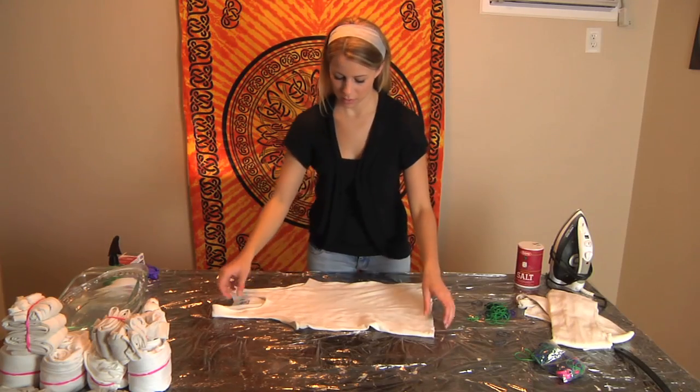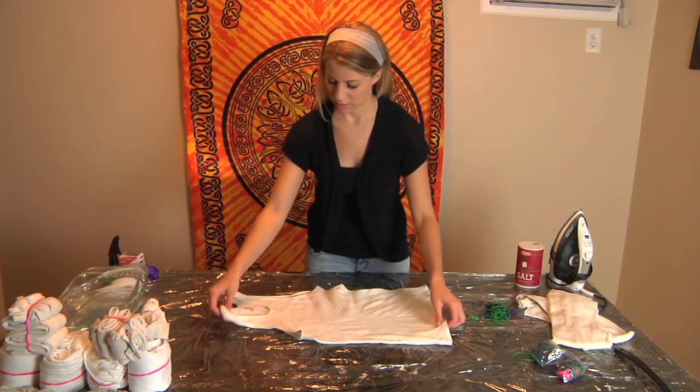Hi, my name is Amanda and today I'm going to show you how to use rubber bands to form a circle pattern on a tie-dyed shirt. For this one, you're going to need a lot of rubber bands.